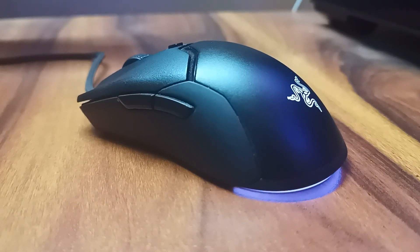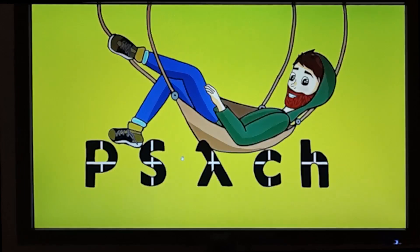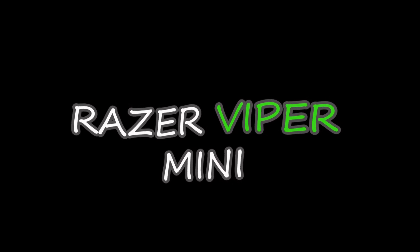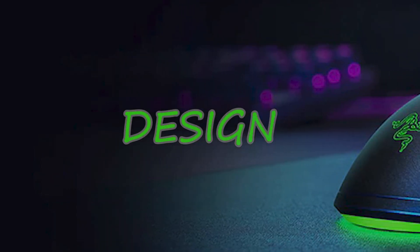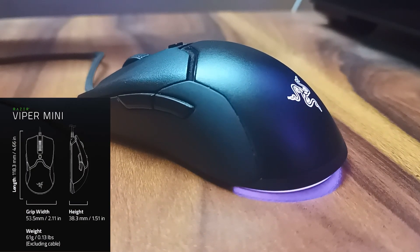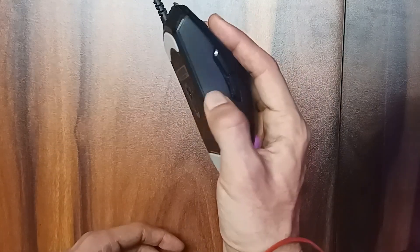This is the best mouse you can get in India, and here's why. The Razer Viper Mini is an ultralight mouse. It weighs only 61 grams, it's a really good shape and you will absolutely love it if you have claw grip or fingertip grip.